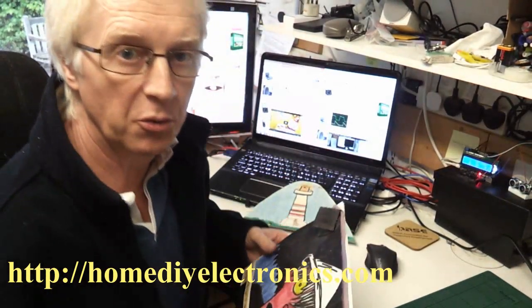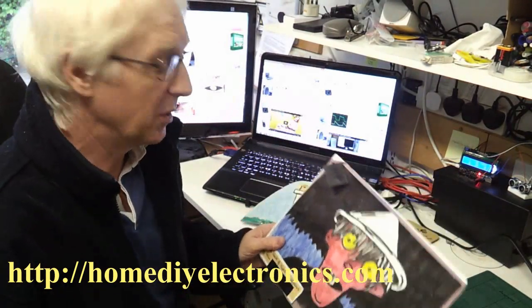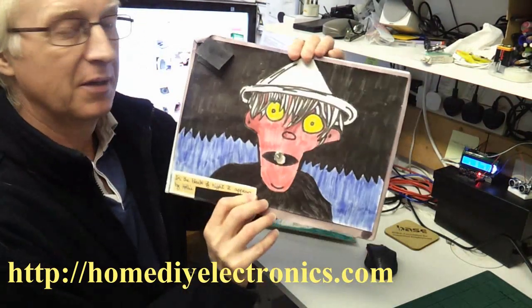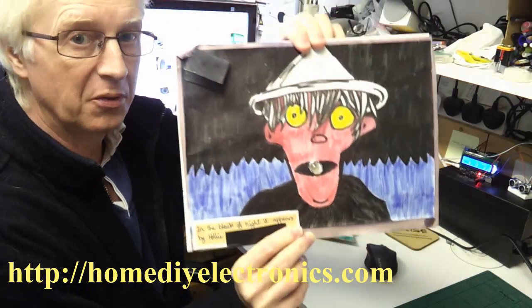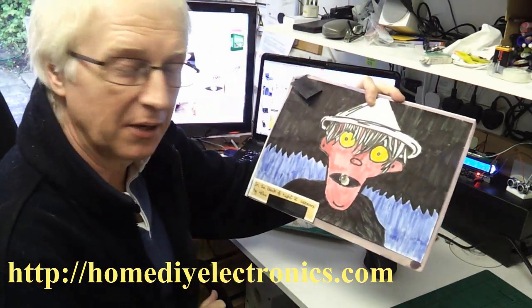Hi, I want to show you a project that I did with my daughter a long time ago when she was nine years old. This is it. I hope you can see that. Well, it's a scarecrow. It's a picture of a scarecrow.